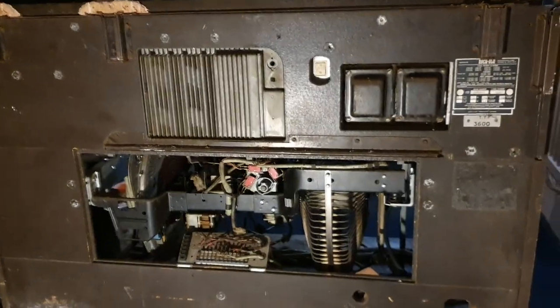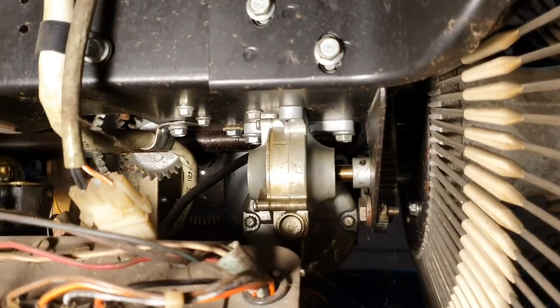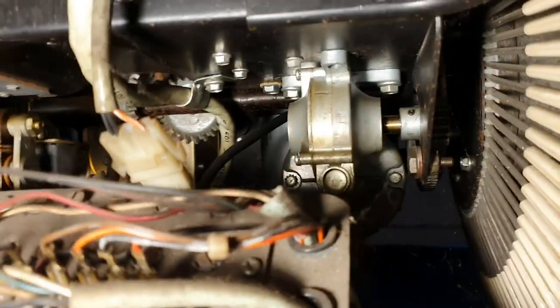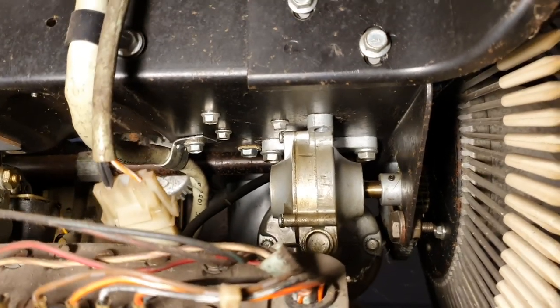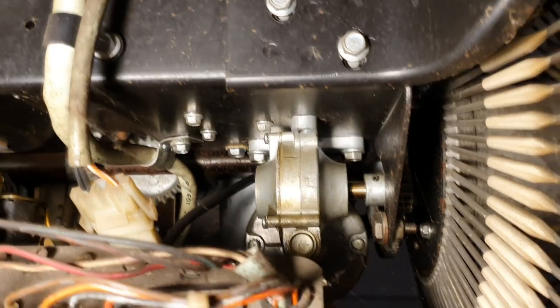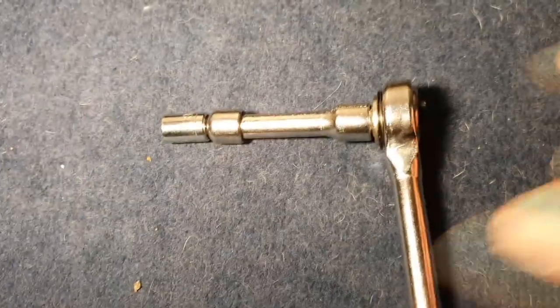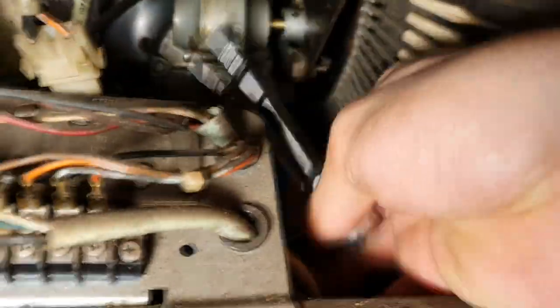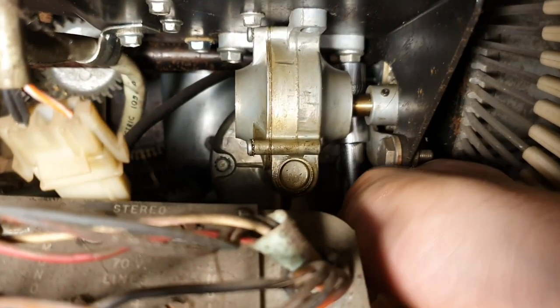To get a decent look at the carousel we actually need to get behind it. You can see that's the beast there. You should be able to see there's a couple of bolts holding it on, and slightly worryingly there's a third bolt hole and the bolt is missing. That tells me I'm not the first one to have a bit of a fiddle about with this.